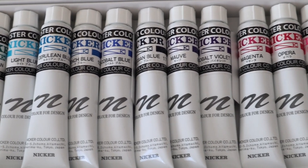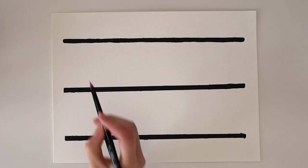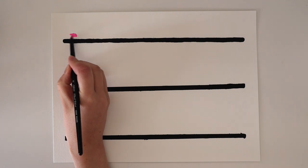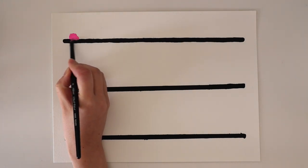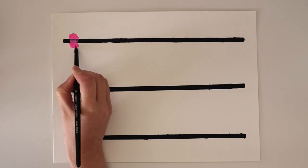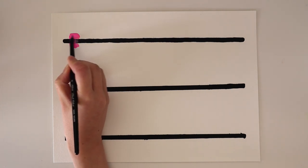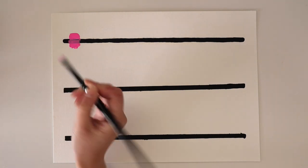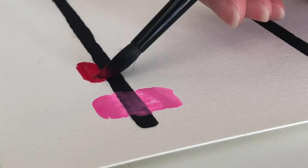Now I'm just going to swatch out all of the colours so you can see what each of them look like on paper. What I've done is gotten some watercolour paper and used acrylic paint to paint a black strip. Then I paint the poster colour swatches on top so I can see how opaque they are when laying them on top of a really dark colour like black.